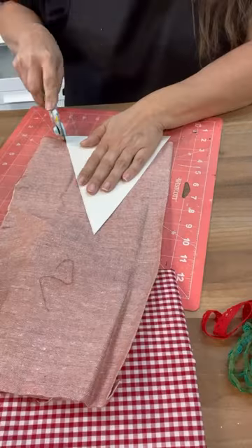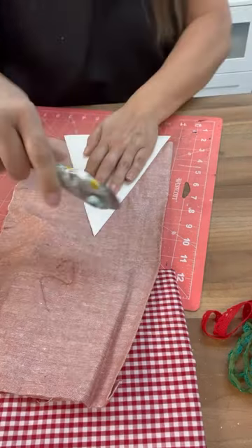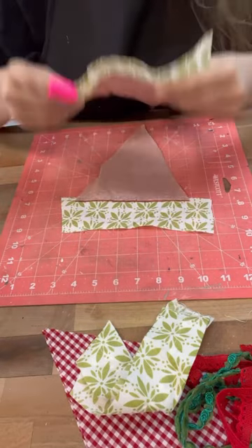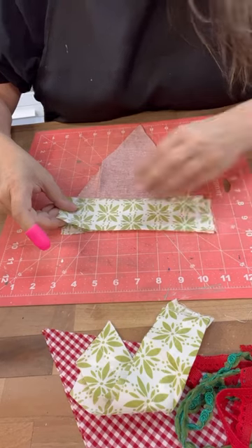Let's use this Dollar Tree green and white pillowcase and make some fun little pillows. These are going to be watermelon slices, which I think will be adorable. I'm also going to add some ribbon onto it and even some buttons so they look like faux seeds.